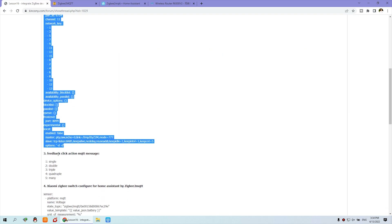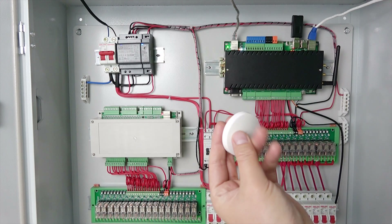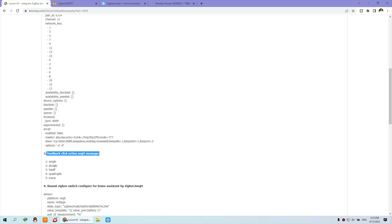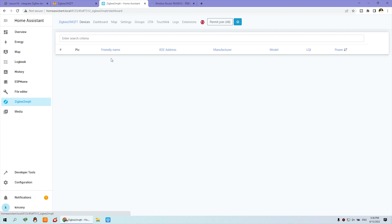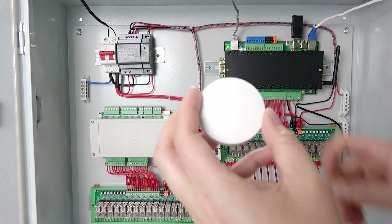The third step is to check this Xiaomi ZigBee sensor action. When you click it, it will send different messages for single, double, triple, four times, and many times — so you get different feedback. We can click ZigBee2MQTT and you can see there is nothing yet. Click Permit Join, which sends a learning signal to the ZigBee sensor. Now you can see the sensor — there is a hole for holding down this button and the blue LED will turn on.